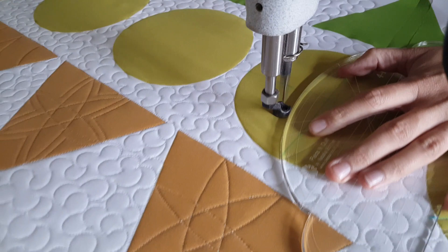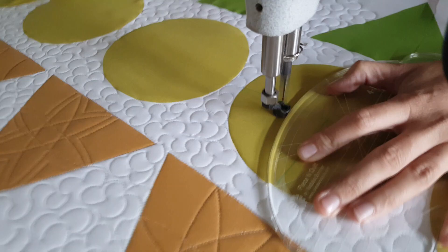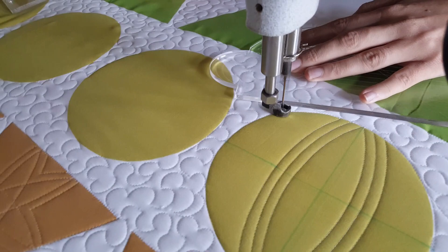After I stitch those three lines, I'm going to move to the opposite side of that marked line and repeat that same process. After stitching the three lines, I'm going to stitch along the ditch moving up to the marked point on the right side of the block.